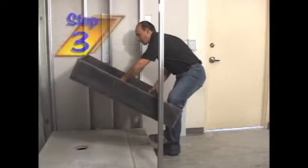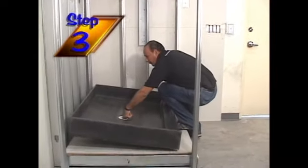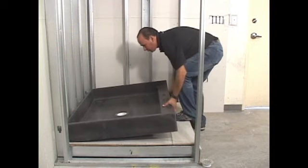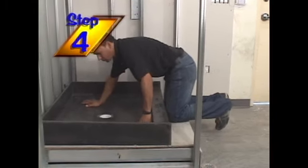Now take the Tile Ready Shower Pan and test fit the drain housing into the subfloor borehole to make sure the shower pan is aligned properly and fits snugly against the frame studs on all sides.